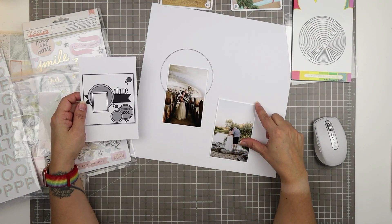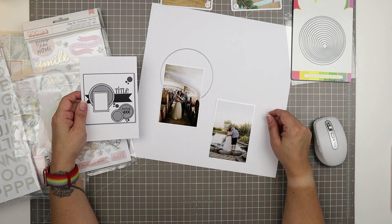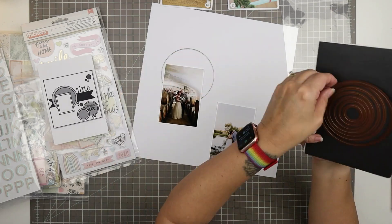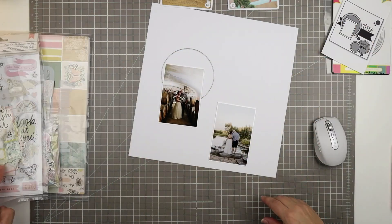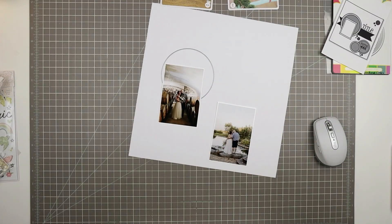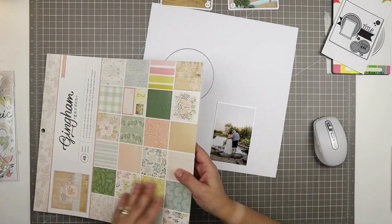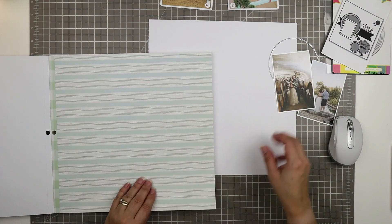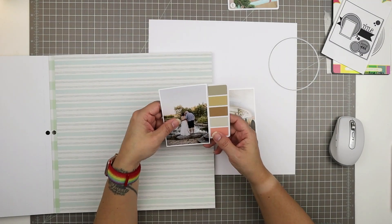I'm just having a look at my largest die here and seeing if that's going to be big enough for the circle. I am really following this sketch quite closely, and so I'm not entirely sure that it's going to be big enough, but I'm going to start by just choosing some papers.